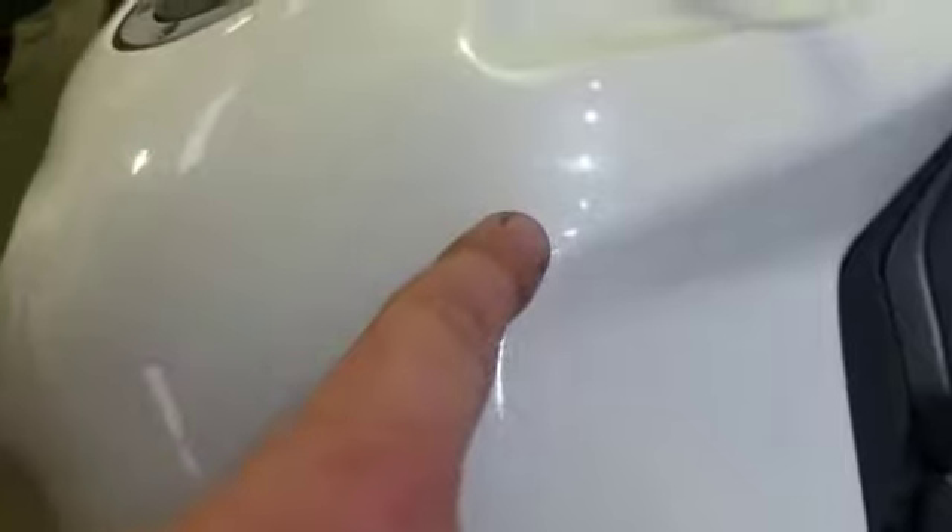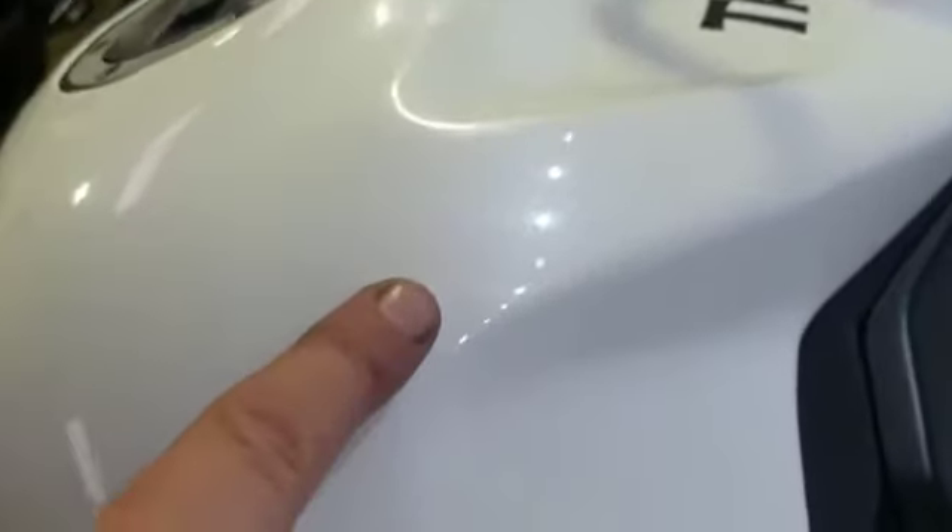Coming up the bike to the top — there are a few very, very light scratches. You can't really see it but where my finger is there's a very light scratch, a very small one.